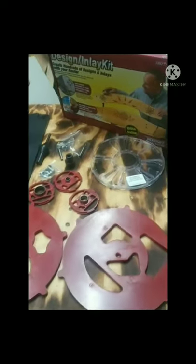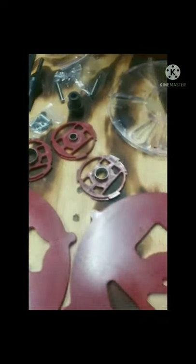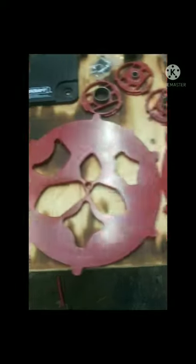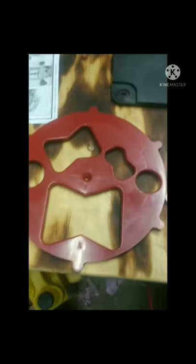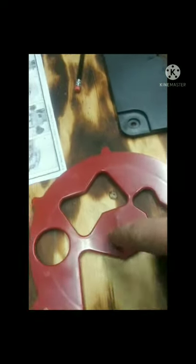I got the design inlay kit all unpacked and I just want to show you what all we got. You get another one of the turn lock bases, it comes with the guide bushings. For the inlay kit we've got one, two, three, and four of the design/inlay templates. This one here is the bow tie one I'll probably be using the most, but I'm looking forward to trying out some of the others too. It also comes with screws to mount that base plate onto the router.